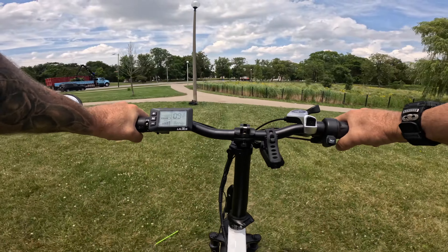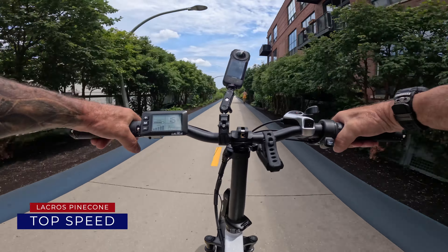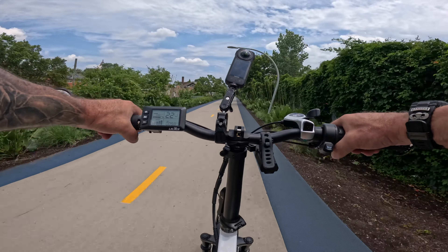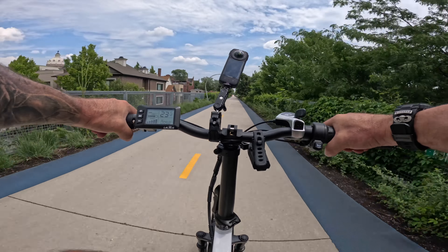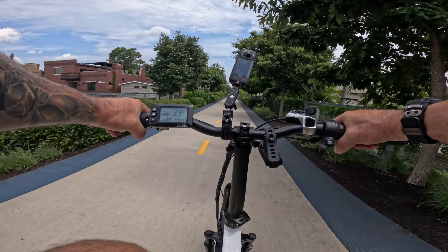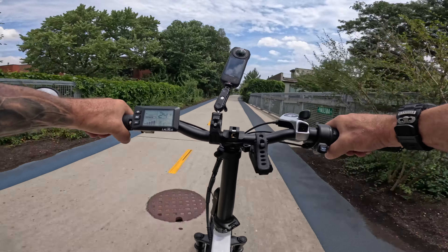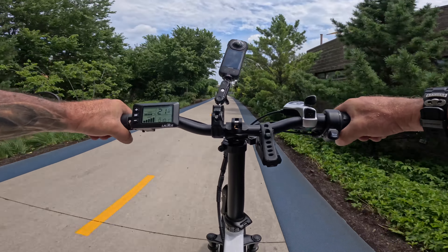Let's check for ghost pedaling in pedal assist five. No ghost pedaling at all. I wonder if I can get it above the 23 mph limit — we're at 24 miles an hour pedaling hard. Can I get to 25? That's burning my legs. The highest I hit was 24.3 miles an hour.